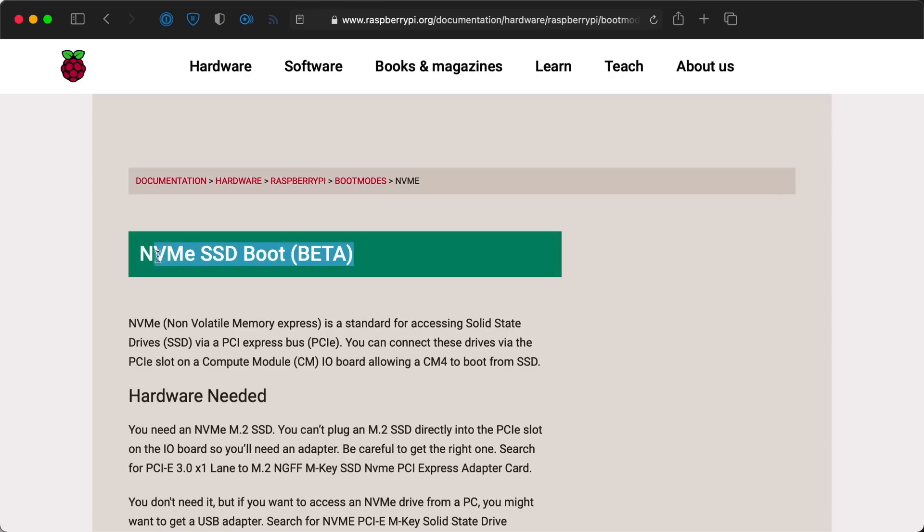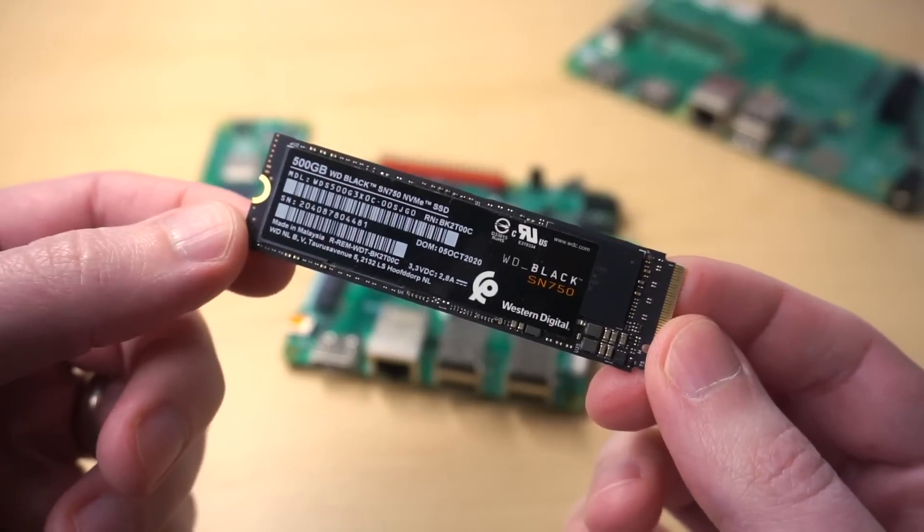Anyway, that's not what this video is about either. In this video, I wanted to test a feature that's so new it's still in beta, but soon it'll be available standard on Pi OS — and that's NVMe booting. What does it take to get the Pi to boot off an NVMe drive like this 500GB WD Black SSD, and how much faster are tasks like booting and web browsing?